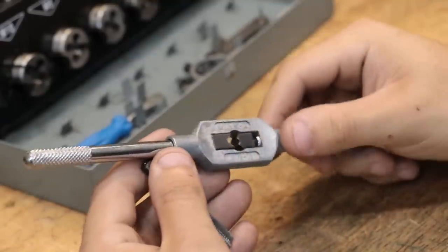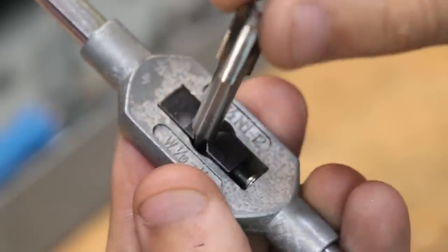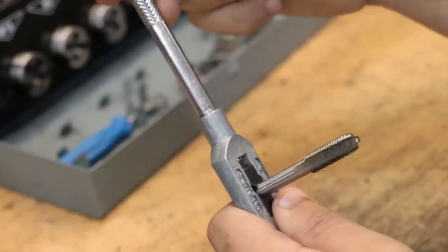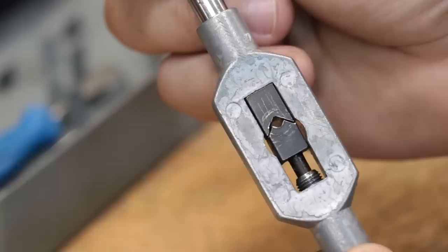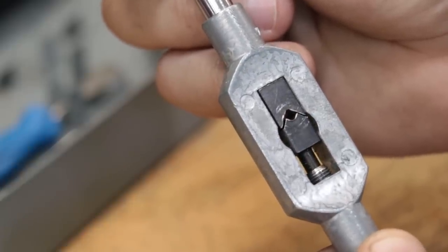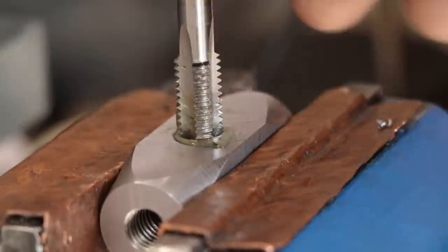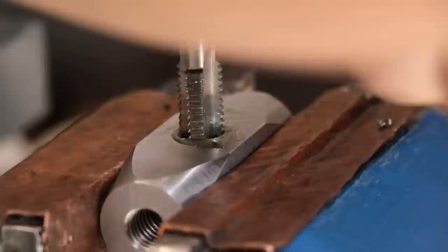Now obviously it is able to do its job but it does have its issues. Nothing really fits together correctly. That channel in the middle is a bit too wide for the clamps and it does tend to wobble around, and the same thing goes for the handles. The clamps were also made from pretty soft steel and as you can see they've deformed quite a bit over the years, and as a result it doesn't clamp flush on the taps anymore. It still works but all these things do add up to making tapping a straight hole more awkward than it really needs to be.